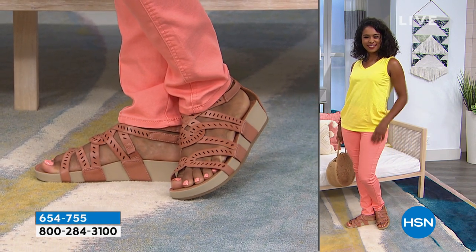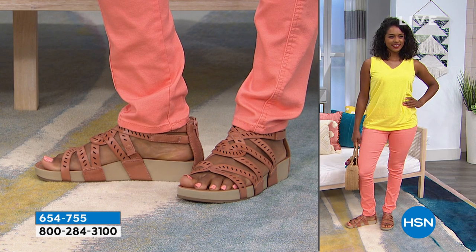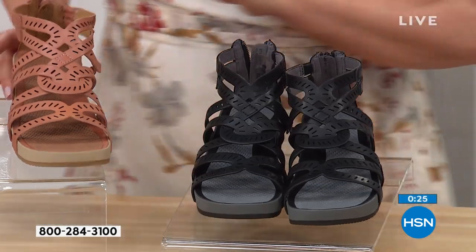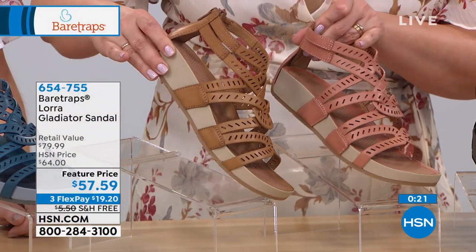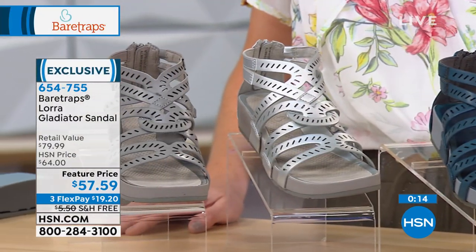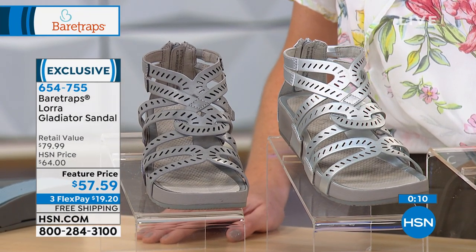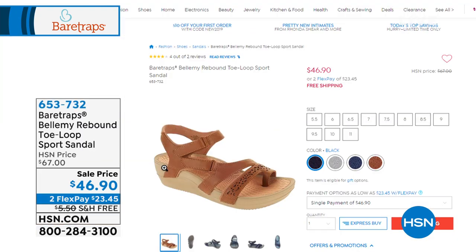Let's do colors quickly: red rose, black, auburn, navy, silver, and gray. Give them a try — you will not be sorry. It's $19.20 to put them on your feet with free shipping and handling. Item number 654-755.